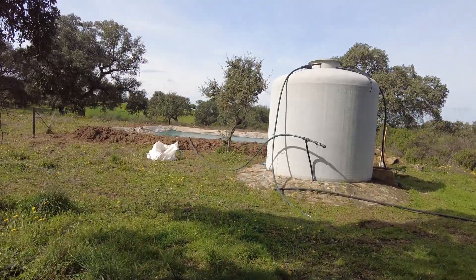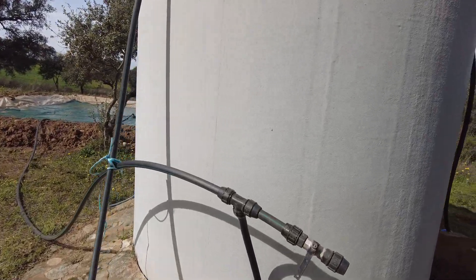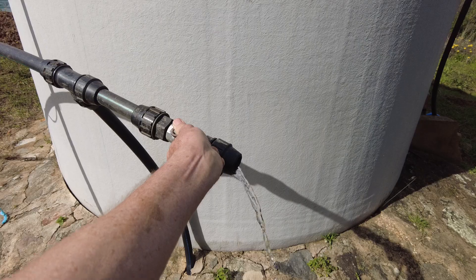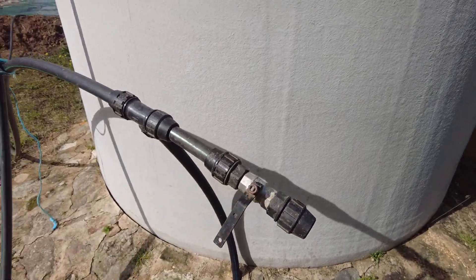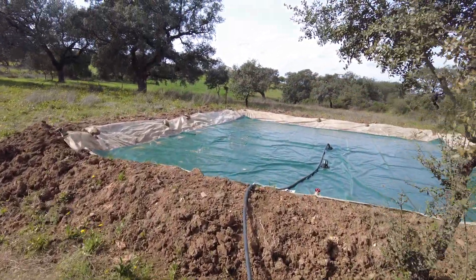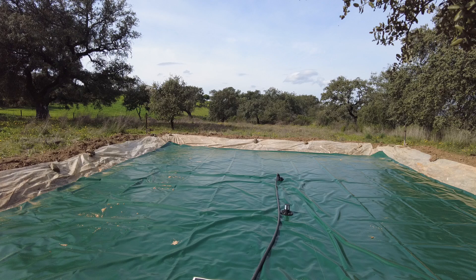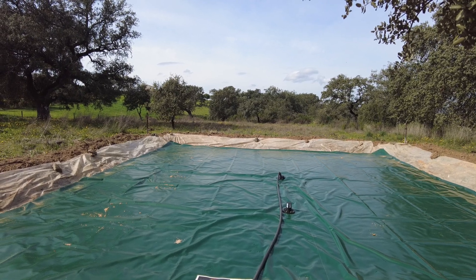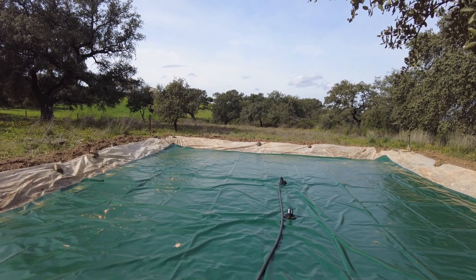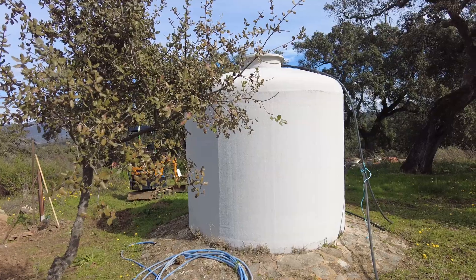I have a temporary setup here. I can even get water on this side. Okay, it's going the other way — at least I can hear it. But it will take a long time. This tank is the equivalent of 10 of these, and this one takes a long time.